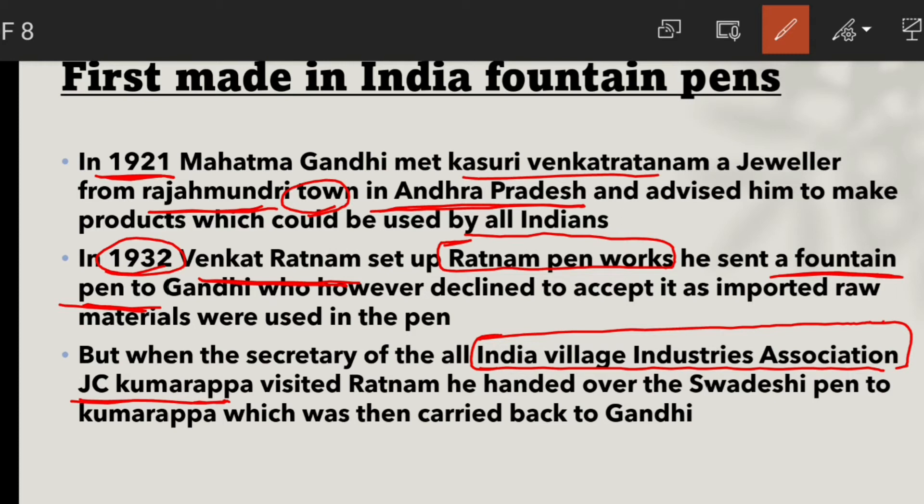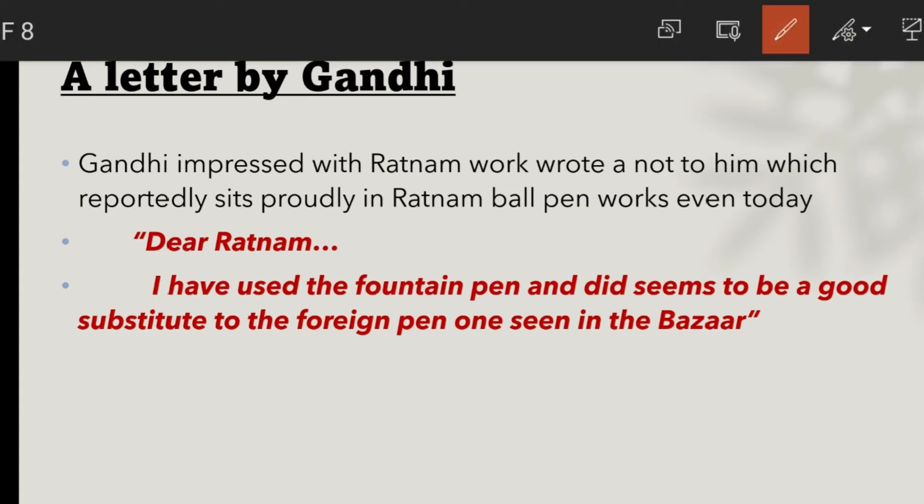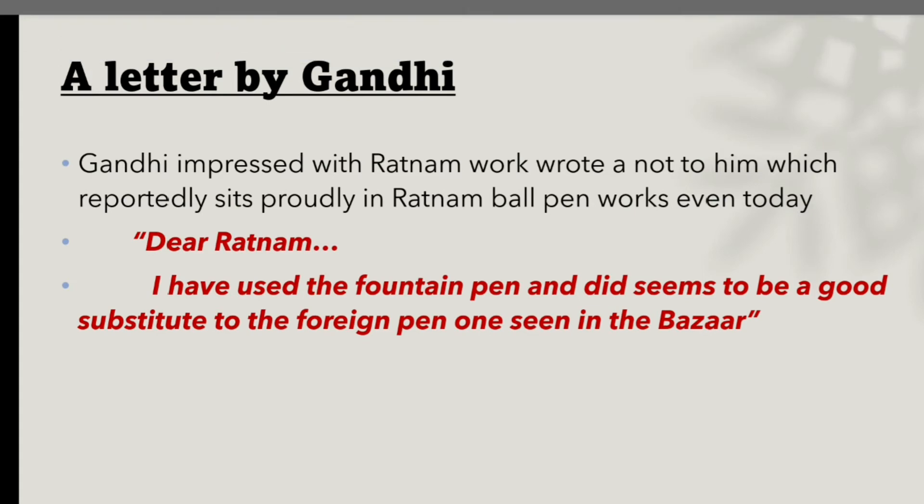This swadeshi pen was presented to Kumarappa Ji and then to Gandhiji, who accepted it. Gandhi not only accepted the pen but also wrote a letter to Ratnam saying: 'Dear Ratnam, I have used the fountain pen you gave me and it seems to be a good substitute for the foreign pen once it is in the bazaar. It is indigenously made with no imported material. I liked it and it is a very good substitute for videshi pens.'